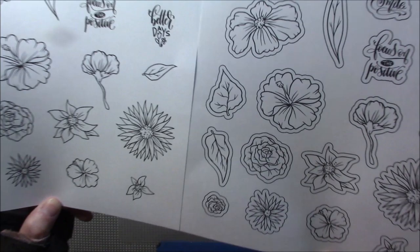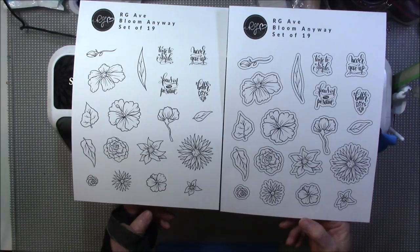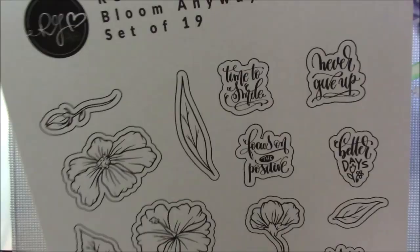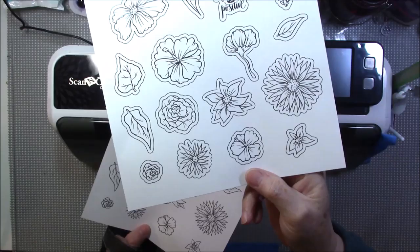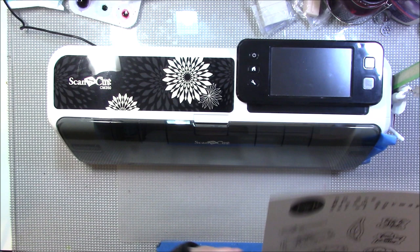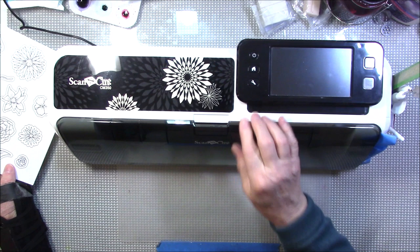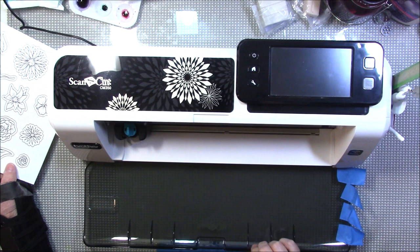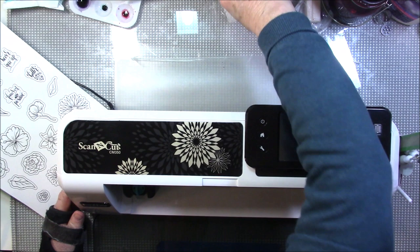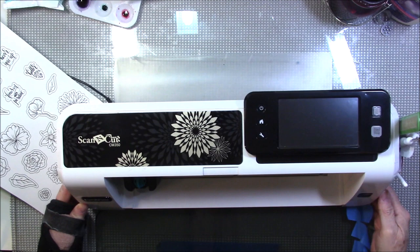I'm sorry if the camera seems far away — I've had to raise it up in order to see my ScanNCut. I printed one with the cut lines, with the outline — everything has got an outline — and this one is just the plain version with no outline. Here's my ScanNCut; I've got a ScanNCut 2, it's a CM 350. It's one of the older models but it does great cutting.